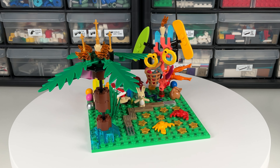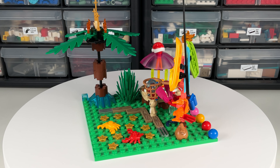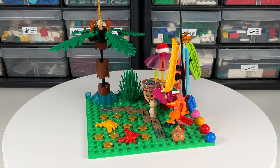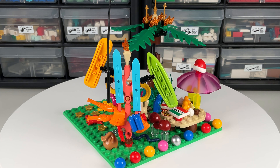I decided to try building my own creation using the pieces in the set. I created a tree with a base of trans blue pieces, reddish brown pieces, and green leaves, as well as pearl gold and translucent orange decorations on top. I also created a path out of some of the decorated and metallic silver tiles.